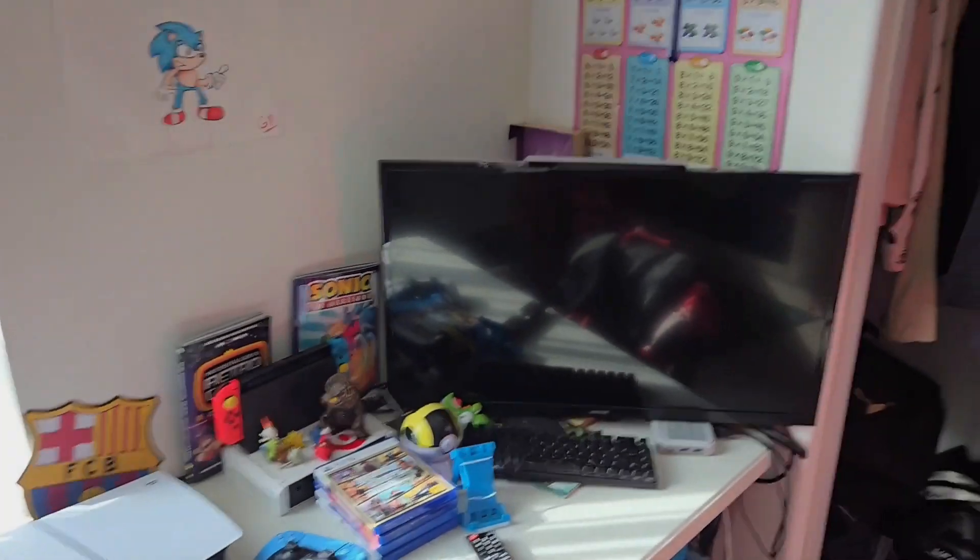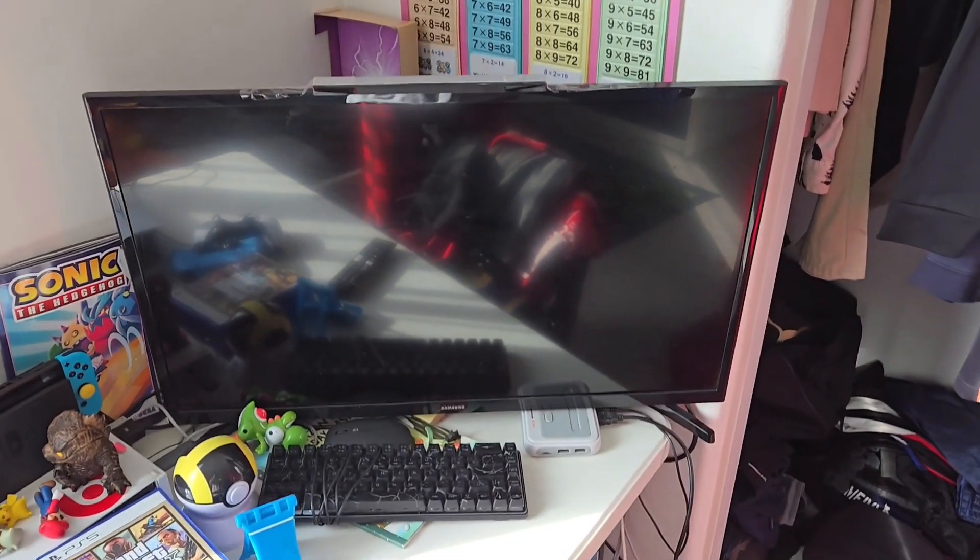Today I will be showing you guys my homebrewed Wii Menu and all that it has in it.